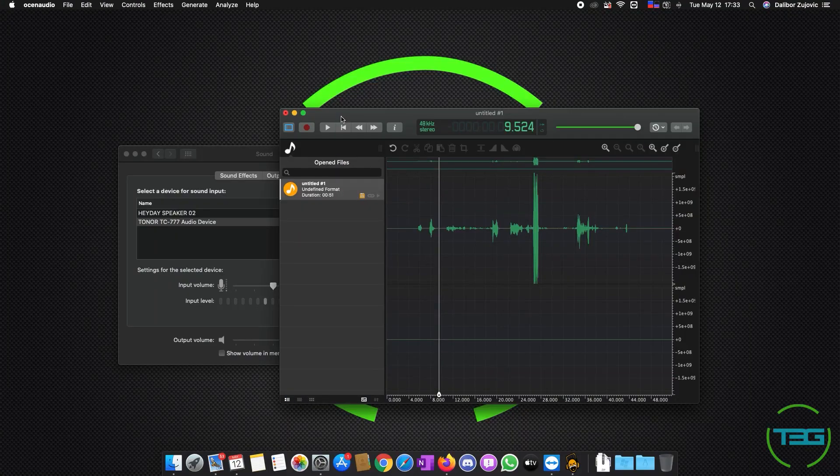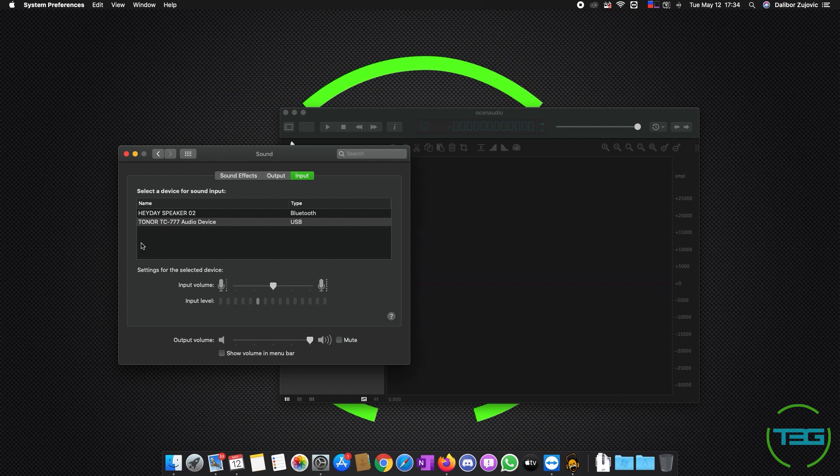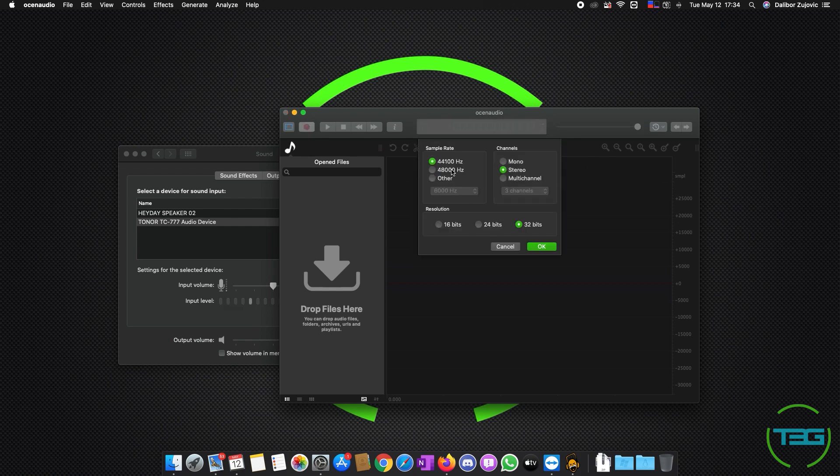I've got my little Mac Mini set up here on the side of my work computer. I'm using OSEN audio — you can see it on the screen there. The Tonor TC777 audio device is selected as the input. I've got it at about 50% and you can see it's catching me from about 8 to 10 inches away. We're going to leave it at 50% and record at 44.1 kHz — I think that's kind of the base, what the camera records at.